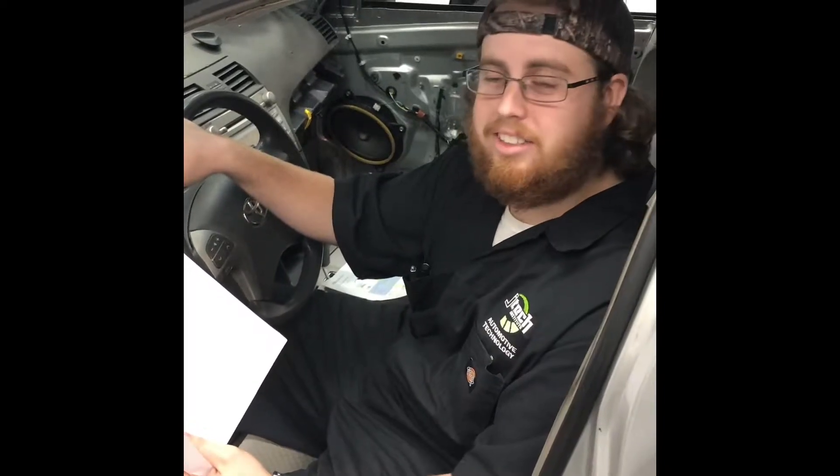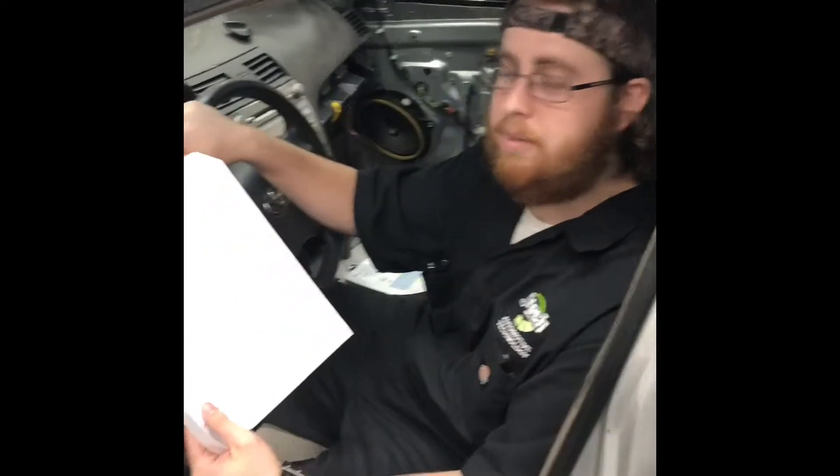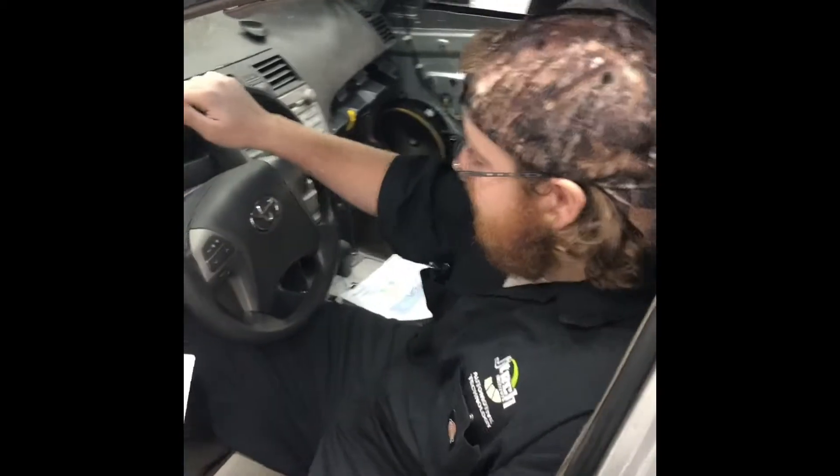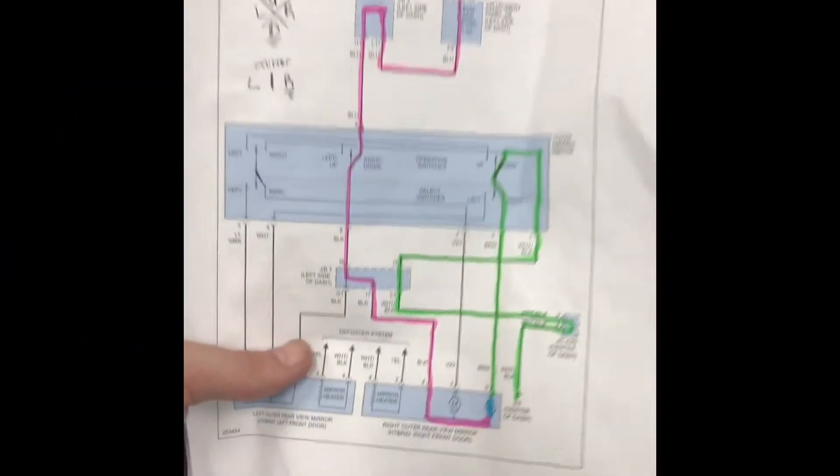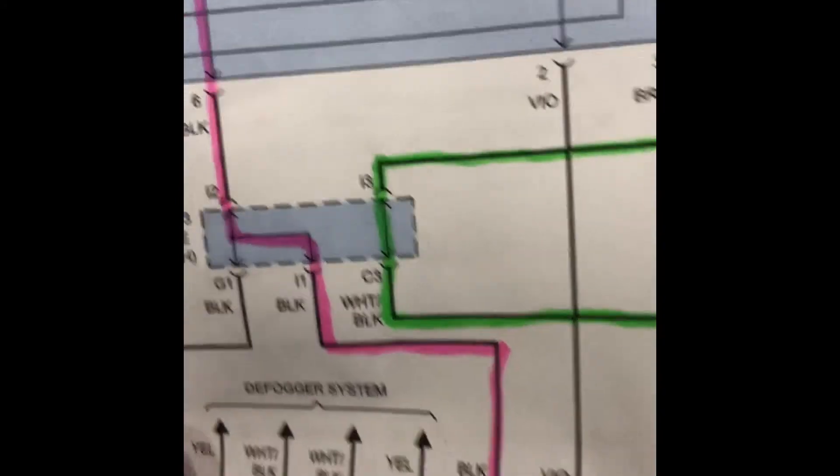My name is Jeremy and I'm here at JTEC. We're going to work on the power mirror circuit on the Toyota Camry 2007. We're going to relate the colors on the diagrams with their pin numbers to the system itself to figure out what we are going to find as a result.